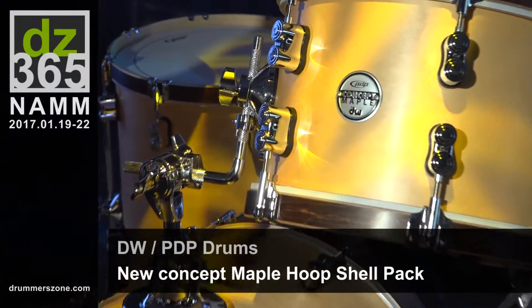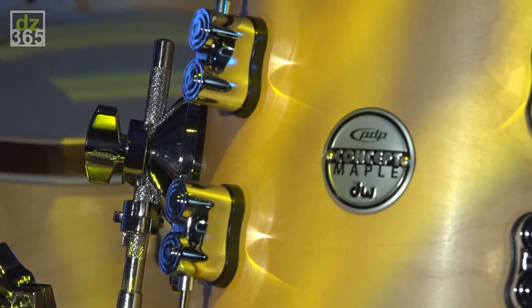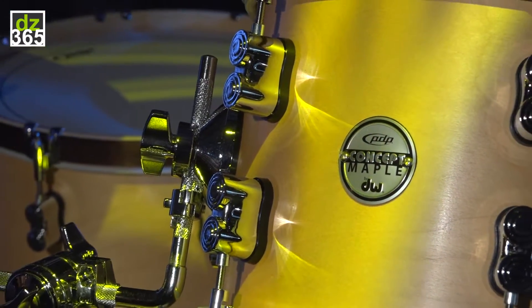We launched about two years ago the PDP Concept Maple Wood Hoop Kit, which was a great success.